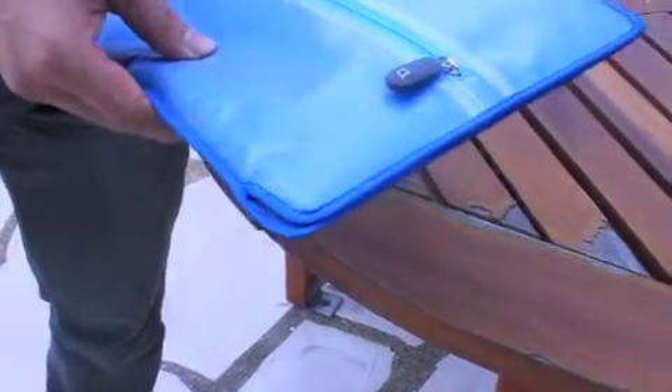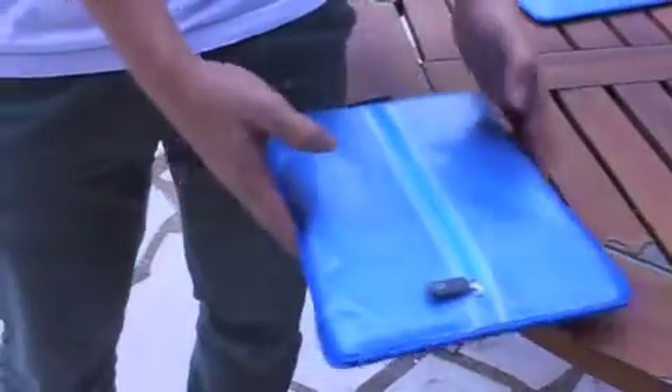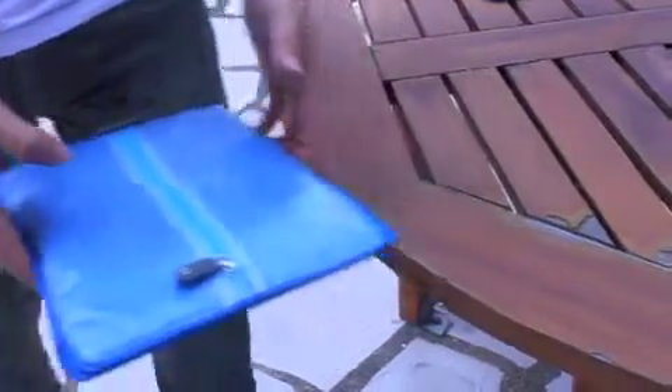Just like how it will protect the iPad, it will not break. That's our guess.